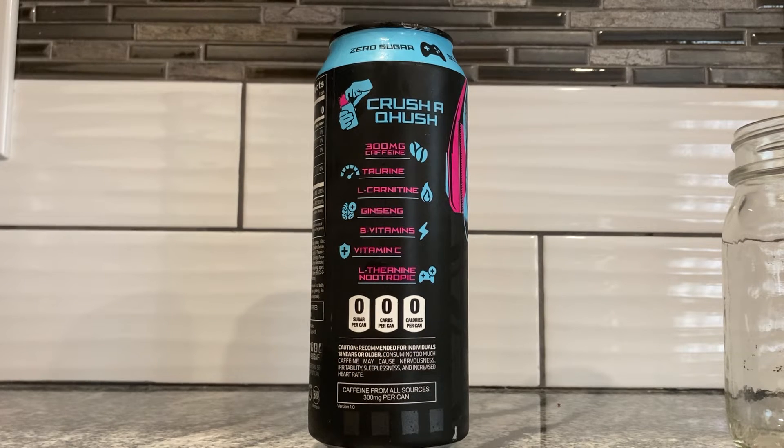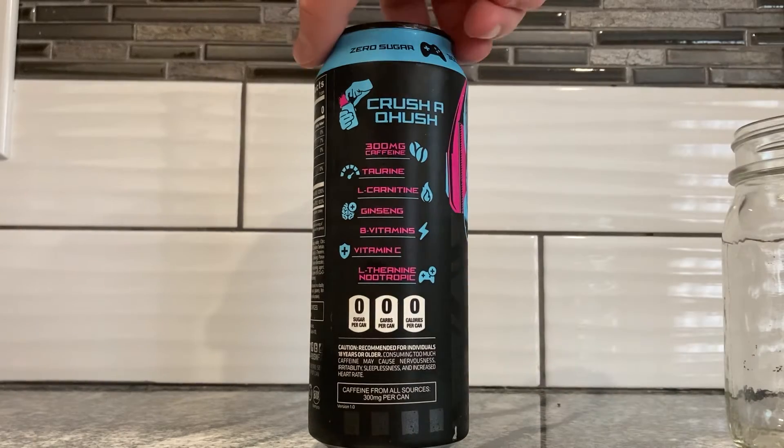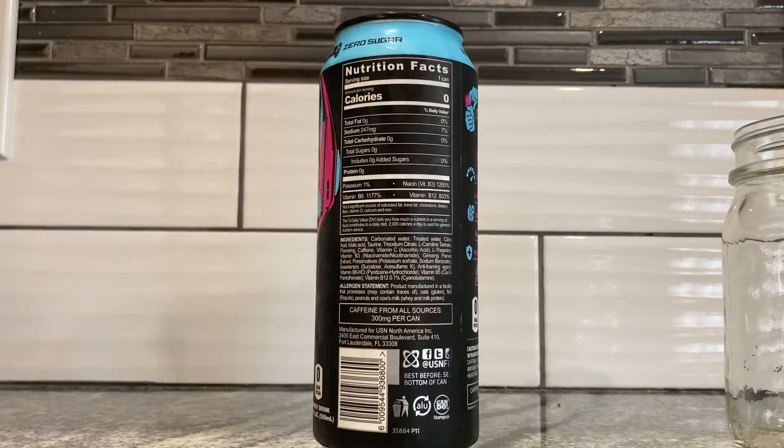No topic — it's like a video game controller on here. So it is for gamers, isn't it? It can't be a coincidence that two things on there are video game things. Don't drink this if you're under 18. Caffeine from all sources: 300 milligrams, plus B vitamins and all that jazz.